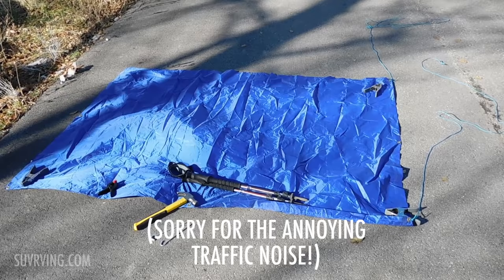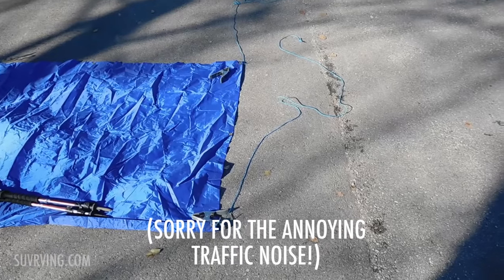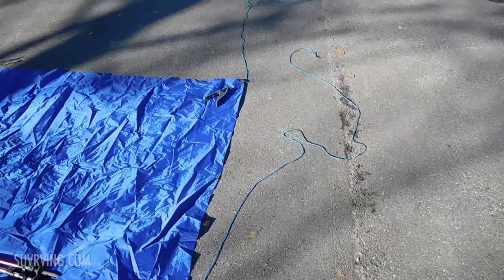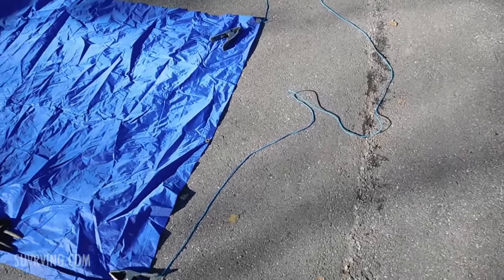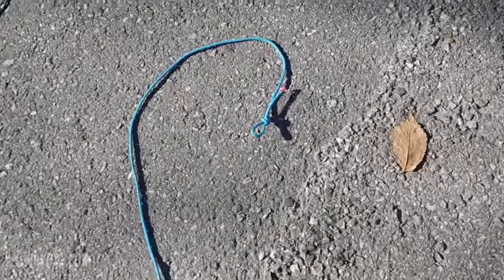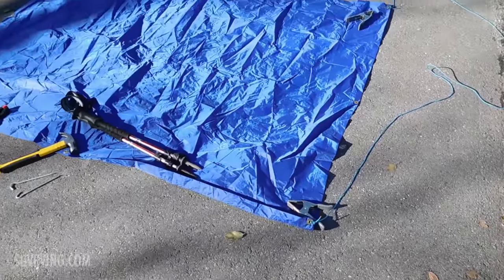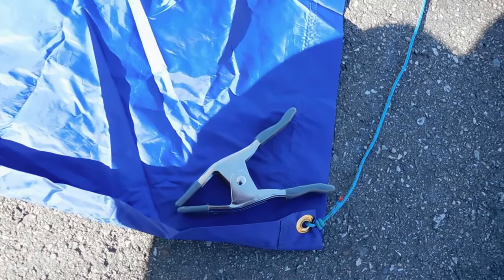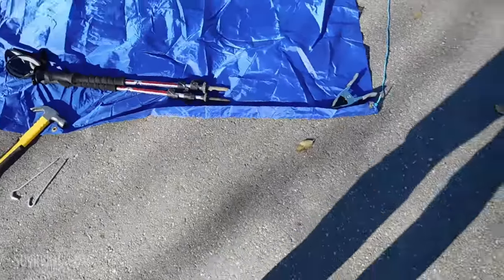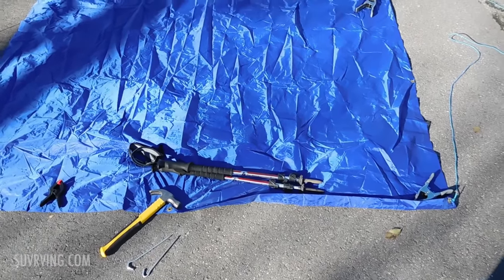This is the gear you're gonna need. I have here a 5 foot by 7 foot tarp. On the skinny side of the tarp, I have some paracord tied to each corner — each piece is about 8 feet long. I just tied a loop at each end. You're gonna need a handful of clamps like this; these were about 99 cents each at Home Depot. You're gonna want maybe 3, 4, or 5 of them depending on the size of your tarp — the bigger it is the more you'll probably want.